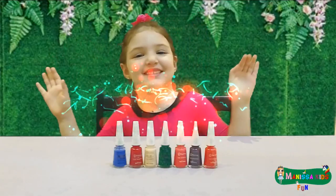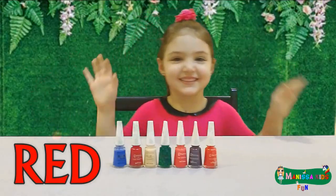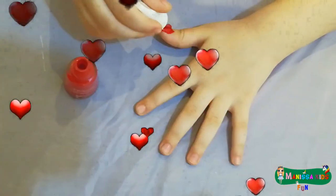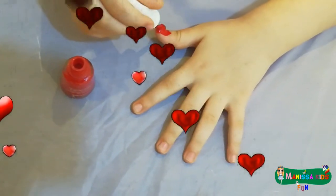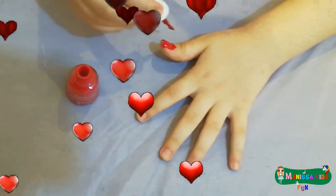This is red, the color red. Do you know what color this is? This is red.